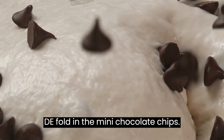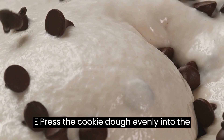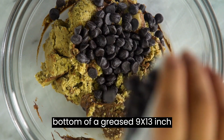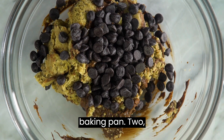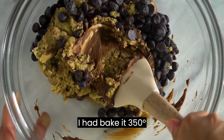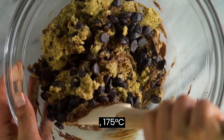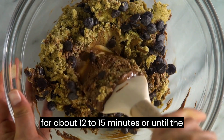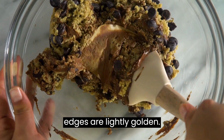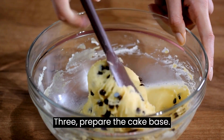Fold in the mini chocolate chips. Press the cookie dough evenly into the bottom of a greased 9x13-inch baking pan. Step 2: Bake the cookie dough layer at 350°F (175°C) for about 12 to 15 minutes, or until the edges are lightly golden. Allow it to cool completely.